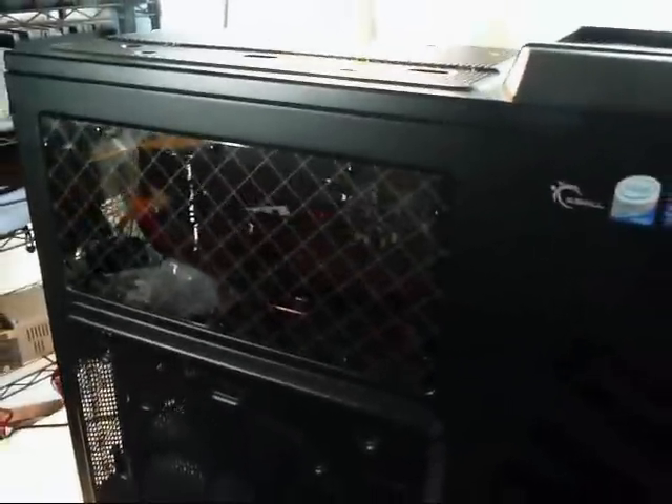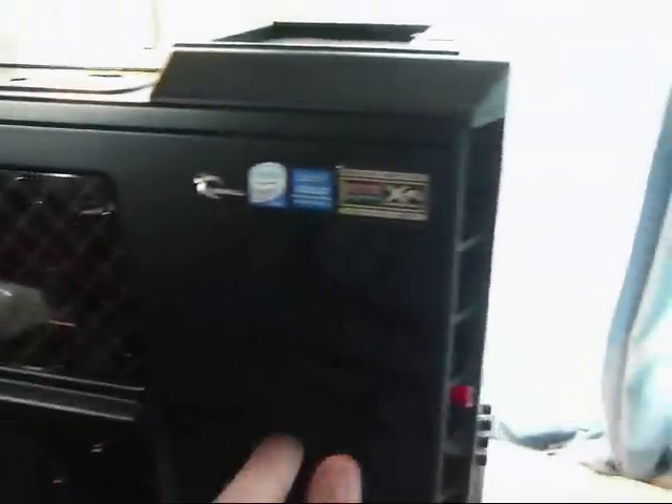Next I'm going to talk about another mod: the hinge mod on this side. Basically installed this some time ago — the hinges are right there.